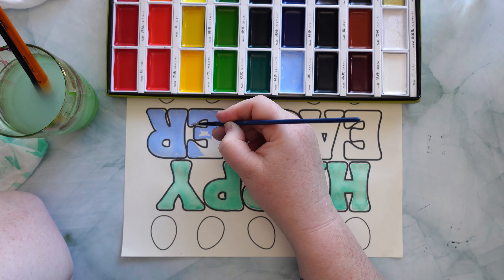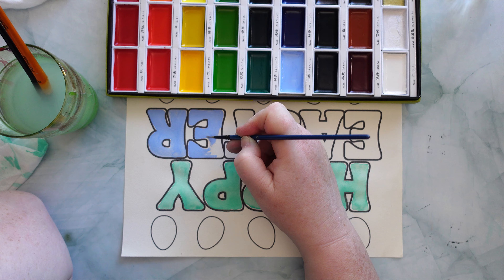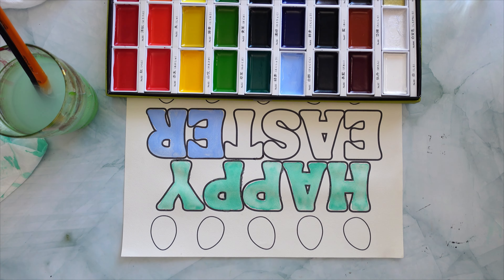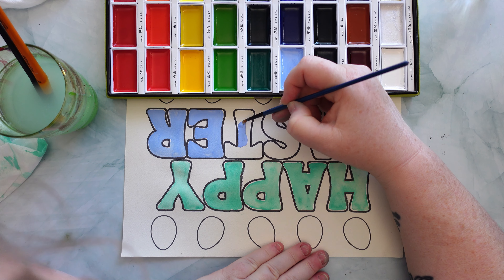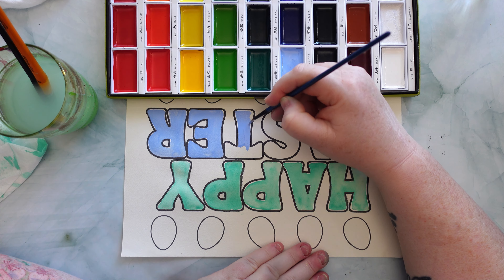The watercolor paints I'm using are Kuretake brand and the colors are just gorgeous — absolutely bright and vibrant and I love all of them. I think the colors just pop.